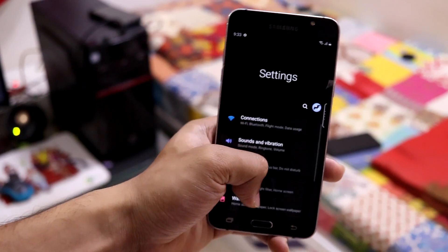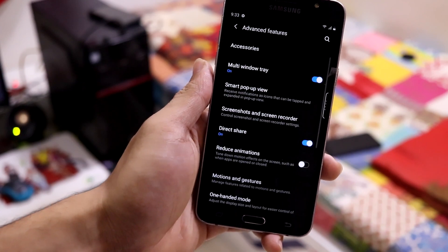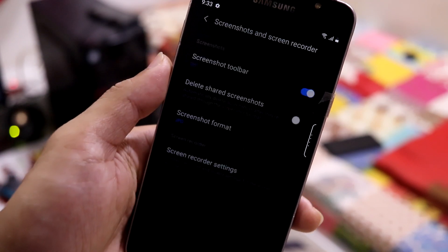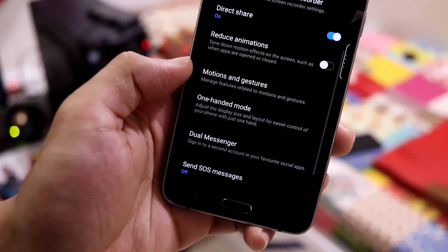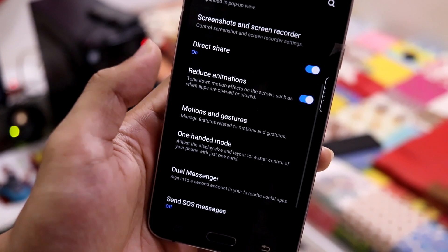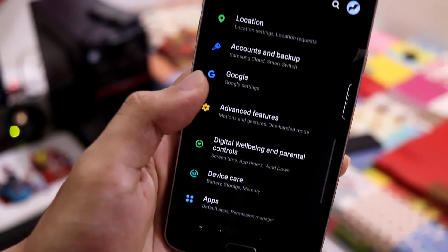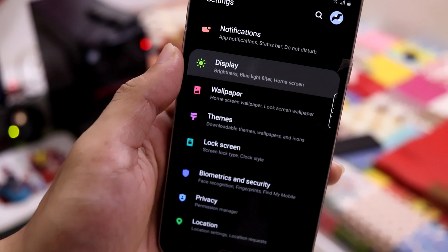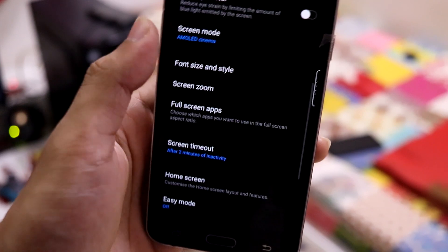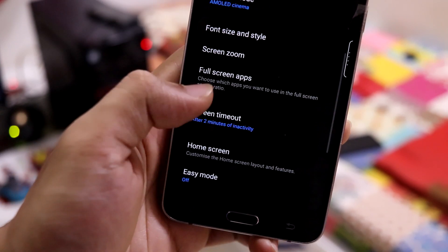All the inside features will be the same, but there will be some features you might look out for. Let's go to advanced features — multi-window tray and all that stuff. Screenshots and screen recorder are also available, as well as motion gestures. If you don't want animations you can disable them using the reduced animations option. Dual Messenger is also present. There's also the new dark mode from One UI 2.5 and a tab option.